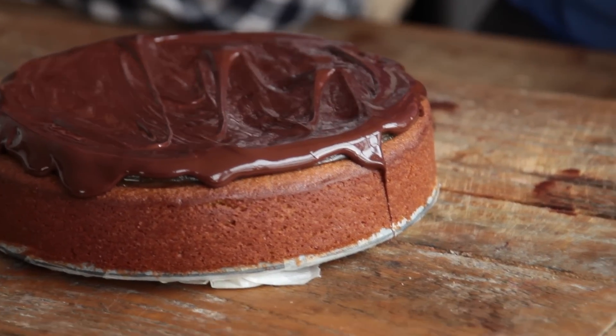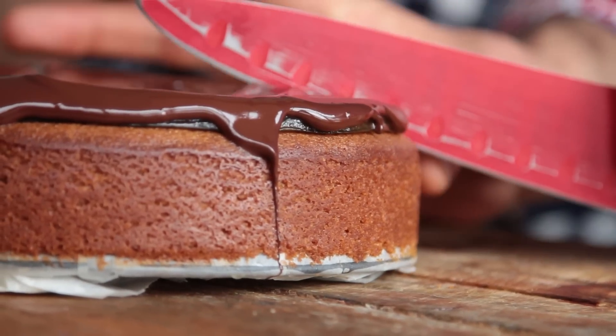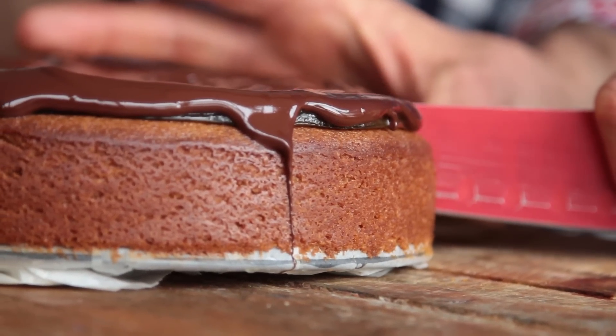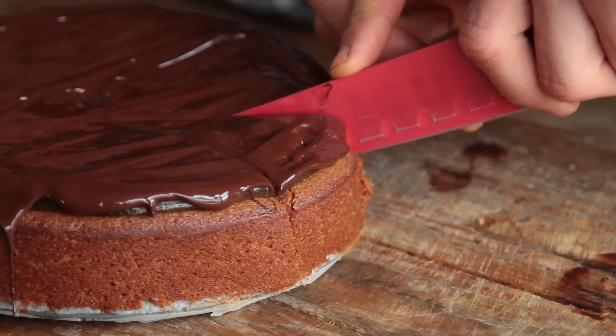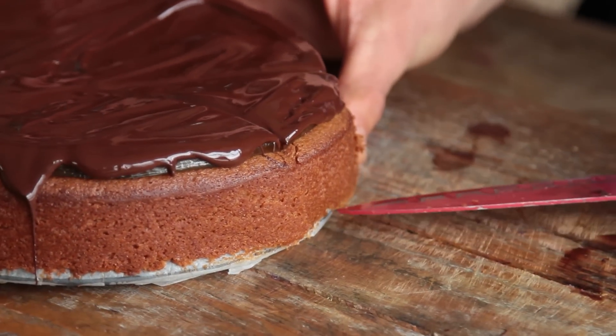This is possibly the hardest part — we're going to wait until it sets. We couldn't wait long enough for the chocolate to set. Impatience. I feel this is going to get messy but here we go. I'm really excited. Ready? Here we go. First and second. Crack! It's crispy outside.